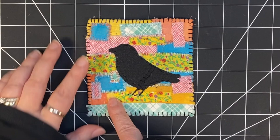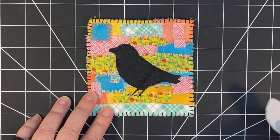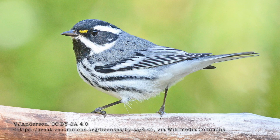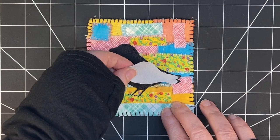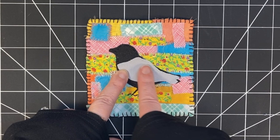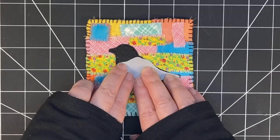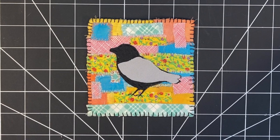I've begun stitching on this bird. I've added stitching around some of the edges of the fabric patches and done a bit of black stitching around the edges. I've decided I want to make it into a warbler — specifically a black-throated gray warbler, which comes occasionally around where I live. Here are a couple of pictures of this cute little warbler from Wikipedia, and I've provided a link to the original photographer. I've cut out a piece of gray fabric to mimic the gray wing this bird has, with a black head with white stripes and a little dot of yellow.